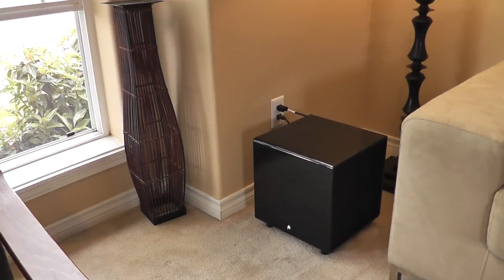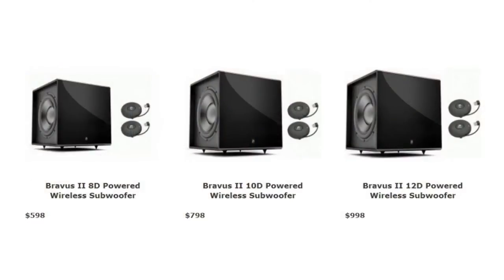The enclosure itself is black gloss with rounded edges and has a very sophisticated look, but it's still small, which means you can tuck it out of sight if you so choose. A 10 and 12-inch version are also available for those with a little more space to give.